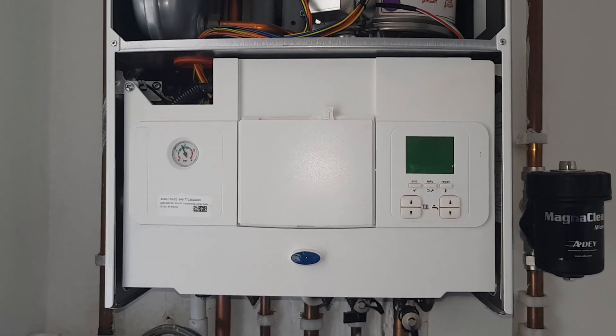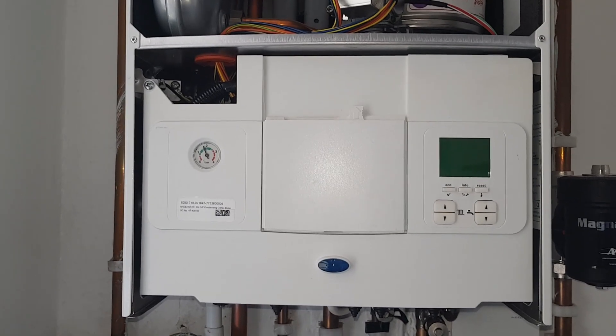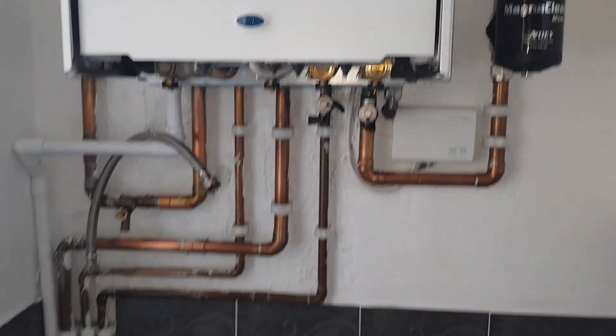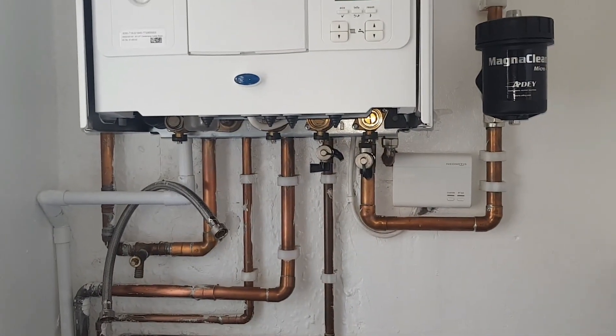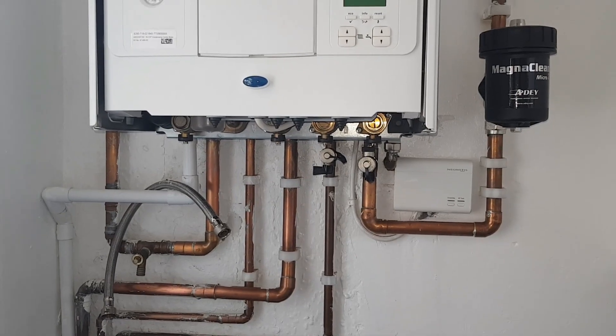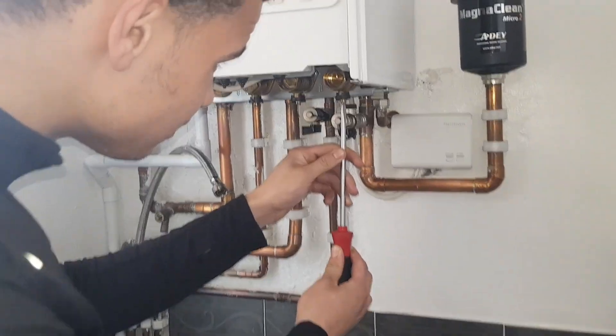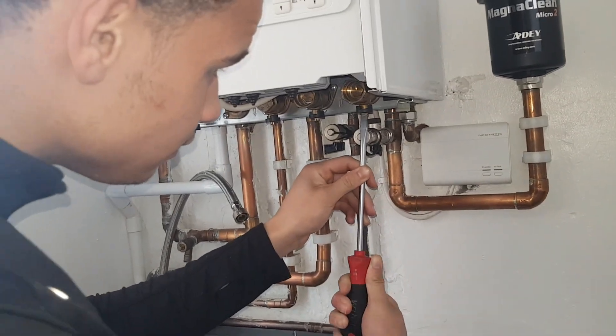We're back at the boiler again and what we're going to be doing today is changing the pump. The boiler is downstairs as you can see here, so that means we're going to isolate the flow and return. Now we're going to drain the boiler and then start the pump removal. On this video Miles is on this one, so he's going to be isolating the boiler.